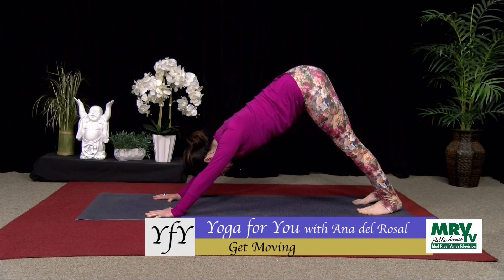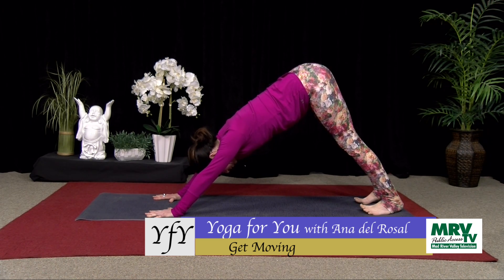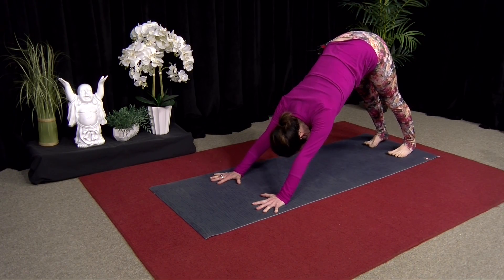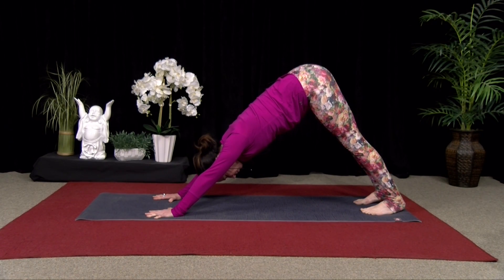Let the shoulders move away from your ears. Spread your fingers wide. Push the floor away. And if this isn't comfortable, feel free to come back into Child's Pose and hold your Child's Pose. Really press down through your hands and your feet. Good, one more breath here.